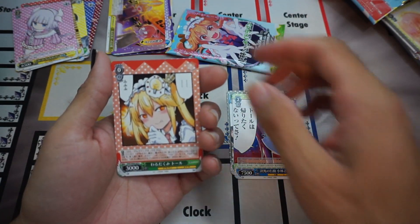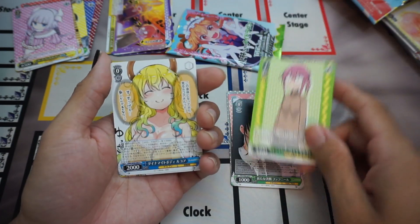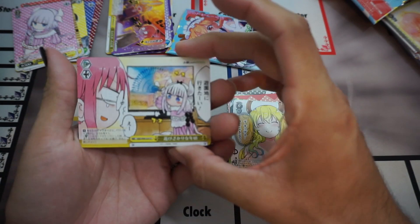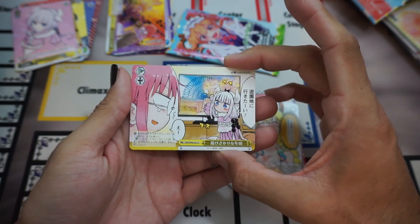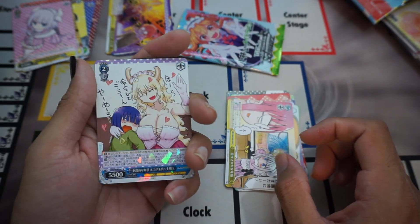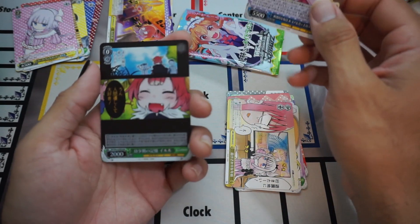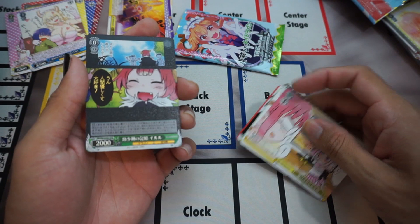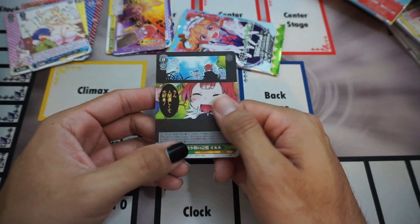Here is this one. We got a Kobayashi, a Toru, a Lakoa looking ungodly thick, a Kanan wanting to go to the amusement park. And we got something cool — we got the set-specific rare! You cannot tell on camera, but this is textured. Have you ever played Buddy Fight? Like the back of the cards — it's textured like that.